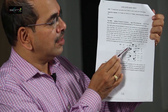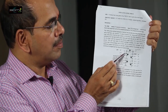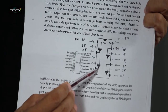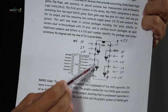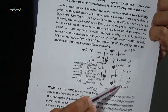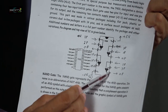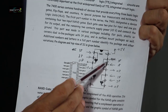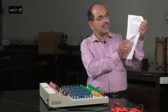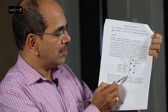For the first NAND gate, pins 1 and 2 are inputs and output is at pin 3. For the second NAND gate, pins 4 and 5 are inputs and pin 6 is the output. For the third NAND gate, pins 10 and 9 are inputs and pin 8 is the output. For the last NAND gate, pins 13 and 12 are inputs and pin 11 is the output. Power supply: positive 5V is given to the 14th leg and ground is given to the 7th leg.